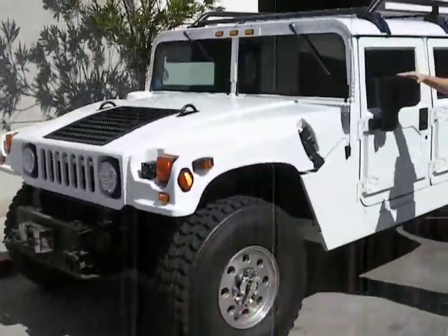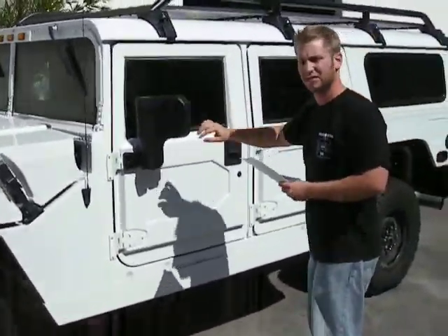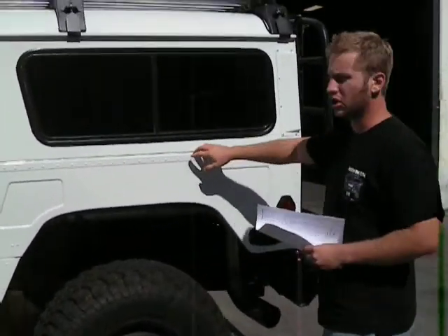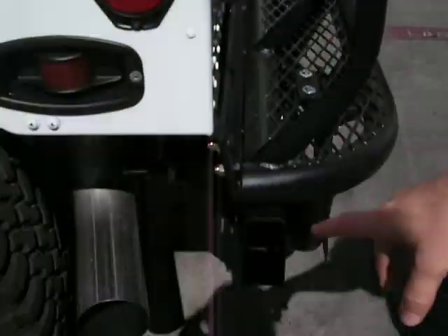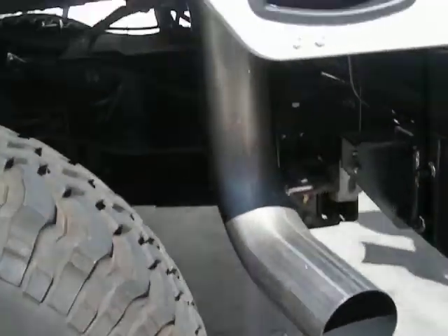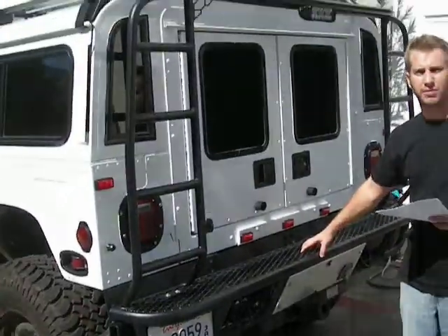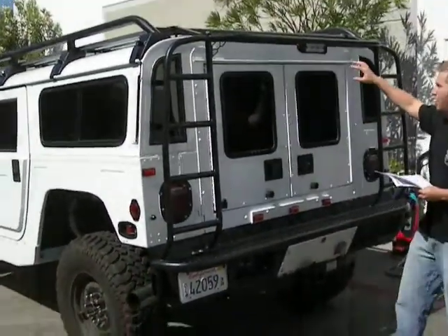2001 and newer mirrors. Fixed all the rusty corrosion behind. You've got the four-inch stainless steel exhaust all the way up. You've got the custom roof rack ladder system right here with the ladders that go up.